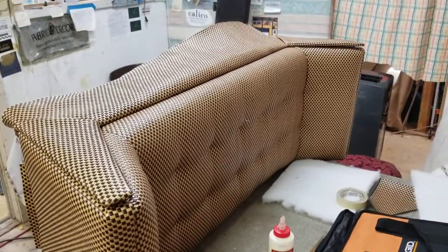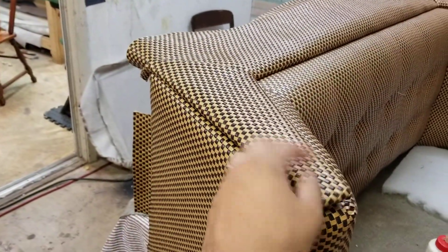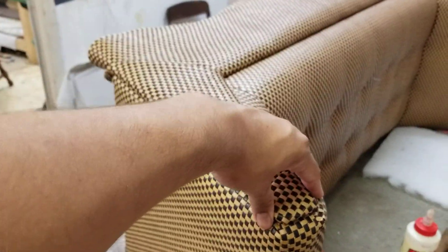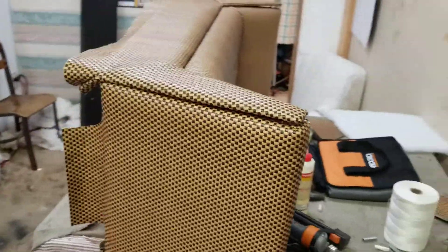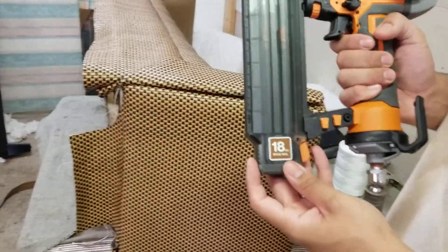Today we're working on a small bench and we have to add this panel on here. This is how I add panels — the easiest way for me. What I use is a Brad nail gun.